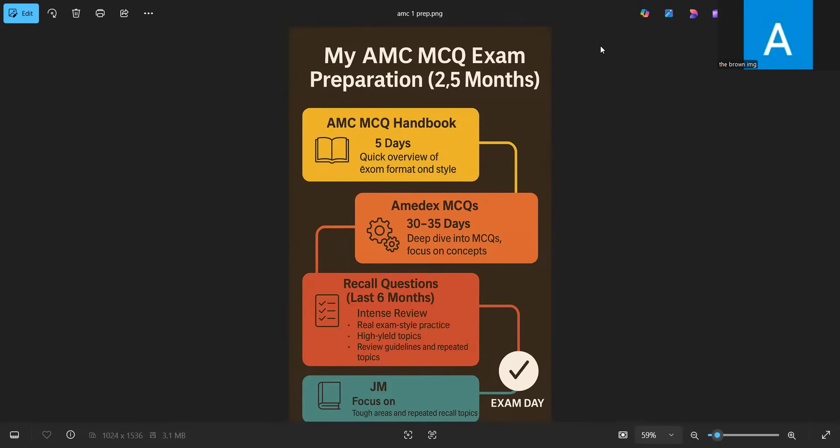Before going into the details, one thing I would like to clarify about the MCMCQ exam and how it is different from other exams: the preparation for the MCMCQ exam is multi-layered. I took the PLAB1 exam and MRCP1 exam before taking my MCMCQ exam, and for both of those I did one question bank and that was it — doing one question bank was more than enough to pass those two exams.